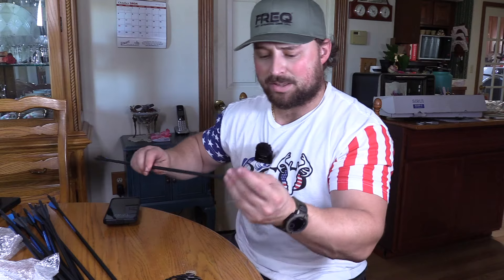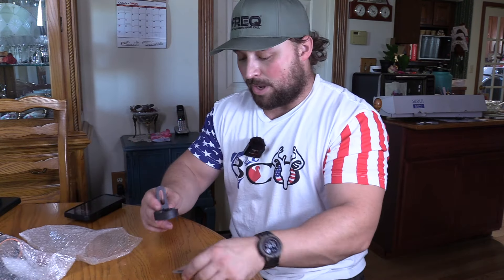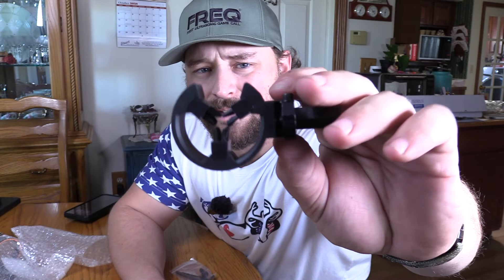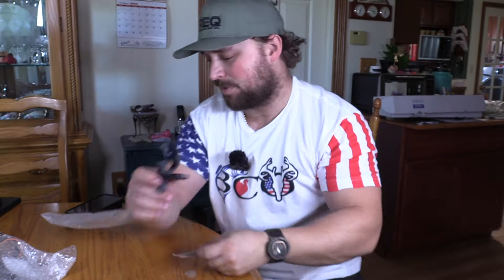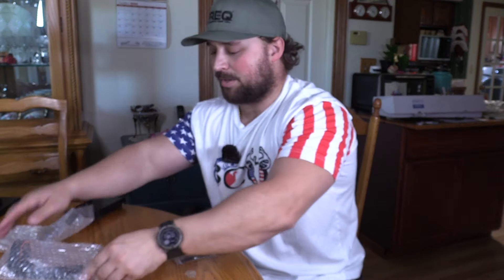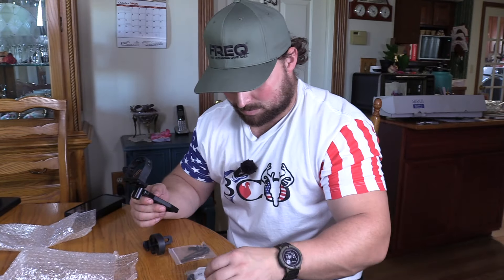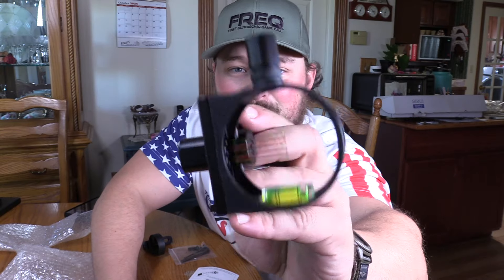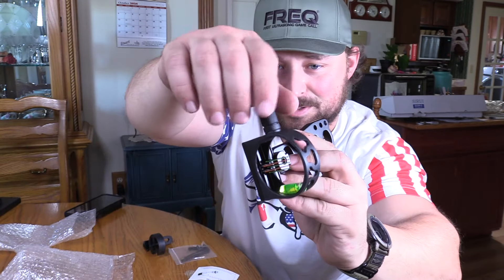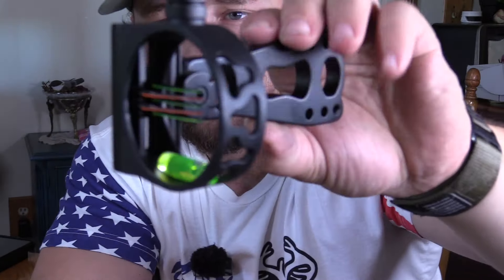The threads on these field points and inserts are silky smooth. You have your regular arrow rest on there with a mounting system and everything you need to mount it. Next up is pretty cool — you have a 5-pin sight with a light on it, so you can light up your fiber optic. I actually like the look of this.